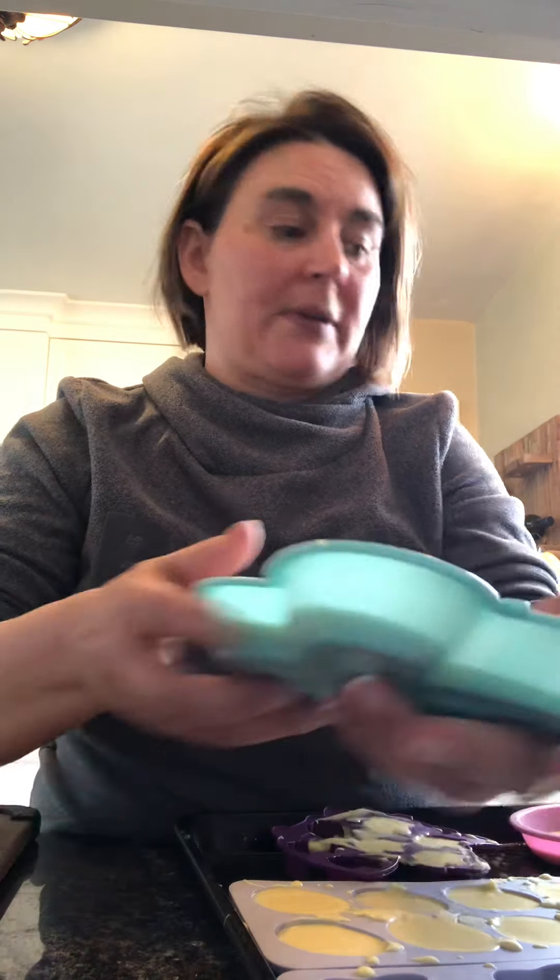So lighting is kind of crappy. As you can see, not quite ready yet, but it's already starting to pour — it's going to have to come out of the mold.